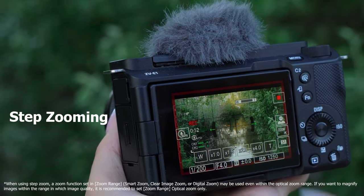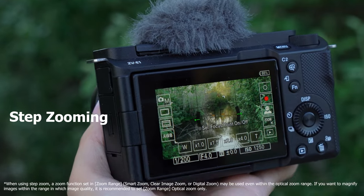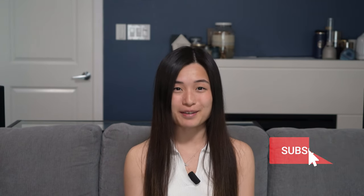This will mean different things depending on the lenses that you're using and the image quality that you've selected. The zoom lever is an awesome addition, along with all the other cool features that the ZV-E1 brings to the table. If you haven't checked them out yet, the links are just below. Let me know in the comments what your favorite features are so far on the ZV-E1.